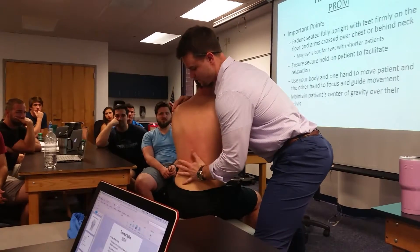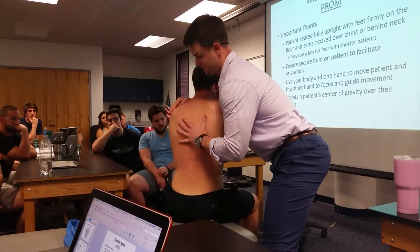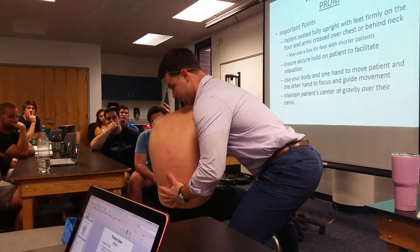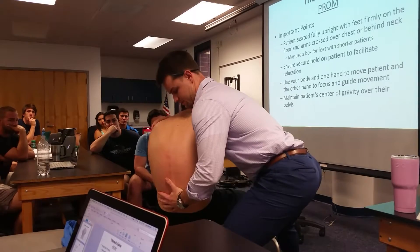So when we go into flexion, you can kind of hold on to their lumbar spot again because we're really trying to get as much thoracic flexion here. What you want to do is make sure that you're keeping their shoulders over their pelvis. So when I come down, I'm bringing his body back a little bit to get as much flexion as possible.